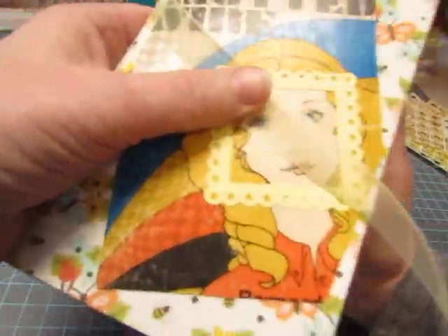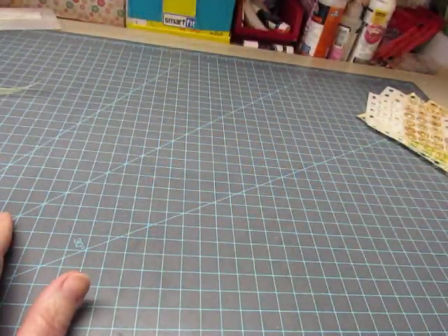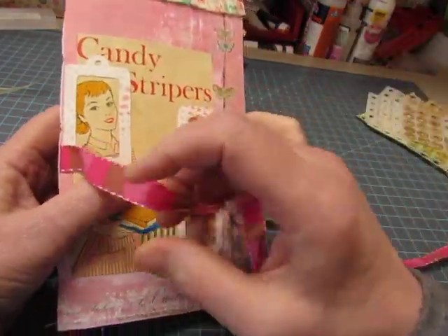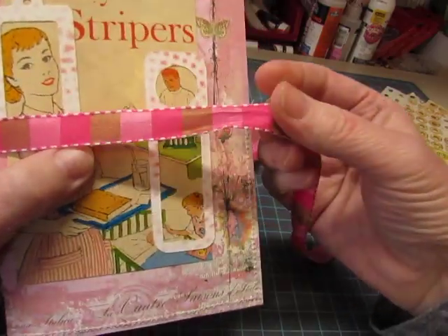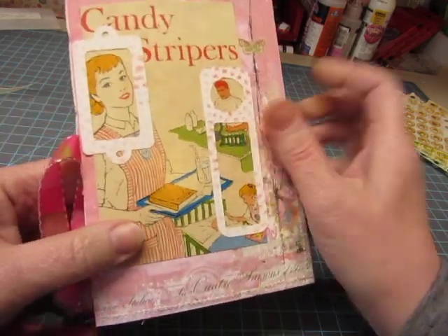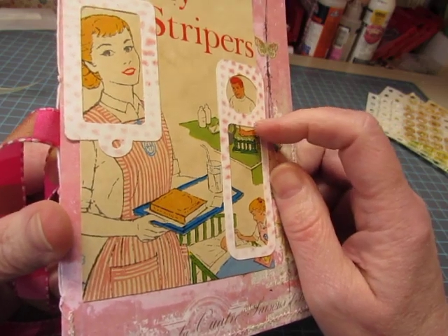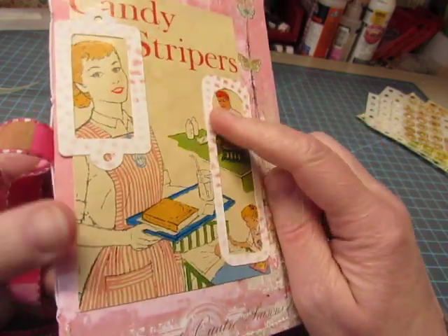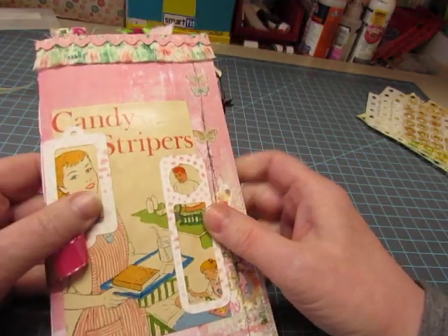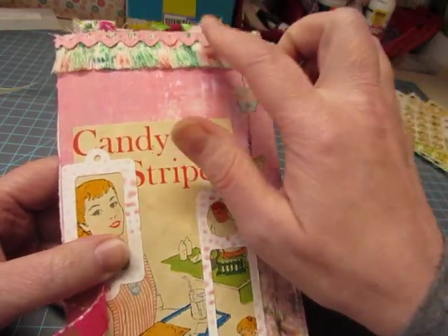So I guess we'll call this one Felicia. And Candy Stripers — this one has a pretty pink and brown ribbon on it. Here's the cover. I took these white cutouts from my Cricut and just stenciled some ink through them to give them a little bit of a design.